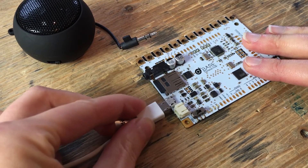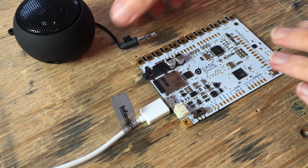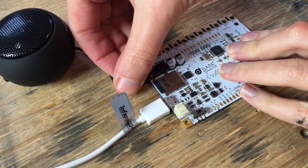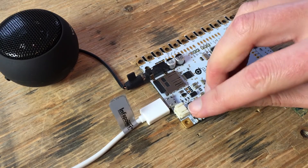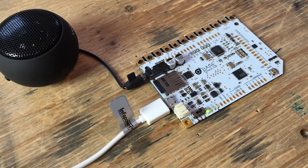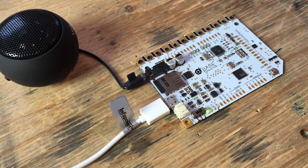Step 3: Audio, power, and testing. To power the board, plug in your micro USB cable. You can use a main socket or a computer USB. Next, plug in your speaker or headphones. Turn on your touch board using the switch on the lower left-hand side of the board, then touch each electrode to check all the sounds are working. To recalibrate, press the button on the lower right-hand corner of the board and wait for the orange light to stop flashing.